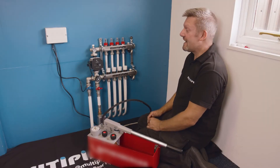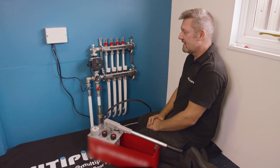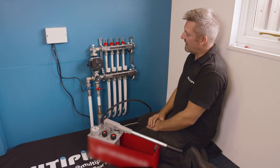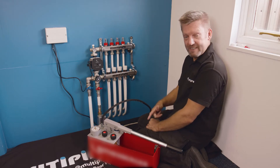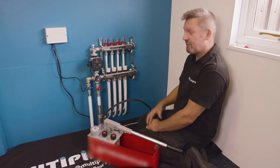Hi, I'm Martin from Multi-Pipe and today we're going to talk through how to pressure test this newly installed underfloor heating system. If you watched one of our early videos, we showed you how to fill the loops individually one by one using a water pressure tester. This time we're going to pressure test the system using this hydraulic tester, and in our previous video it finished off by capturing mains pressure in the underfloor heating circuits.